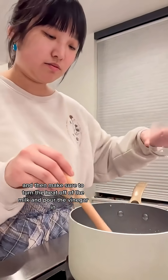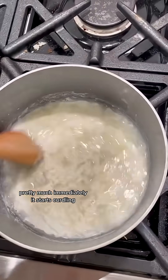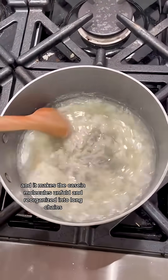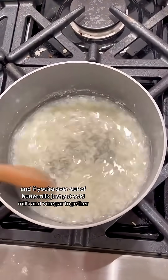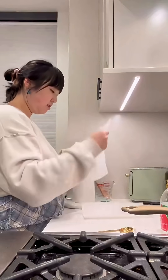Make sure to turn the heat off the milk and pour the vinegar in. Pretty much immediately it starts curdling. This happens because when you put an acid such as vinegar in the milk, it changes the pH of the milk and makes the casein molecules unfold and reorganize into long chains — thus the curdles. And if you're ever out of buttermilk, just put cold milk and vinegar together. That's how you make buttermilk.